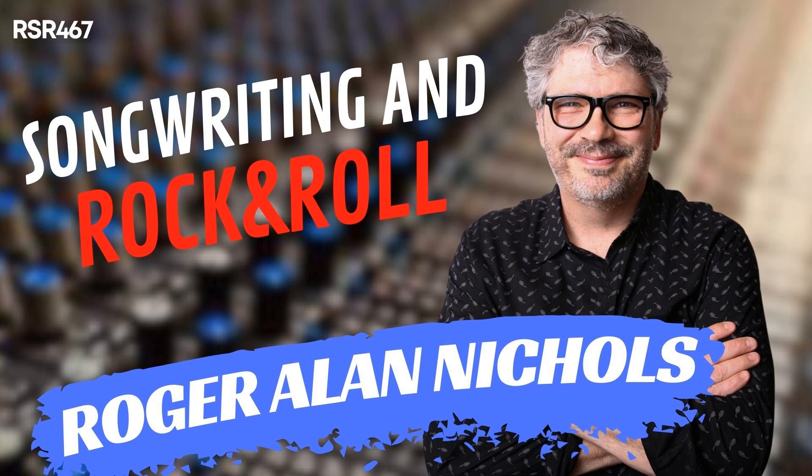Which guitars get used the most on a session — your Tele, your SG, your Les Paul? Depending on what I'm going for sonically, over the years I've whittled everything down to the essentials — the hammer, the screwdriver, the chisel, the Phillips head, the flathead. Are they necessarily the most expensive top-of-the-line versions? Are they ones that just do a particular sound the best for you? You also whittled your amps down. I think you loaned me the Bogner in the past — that was great — but I think you let that one go. I kept the cabinet.